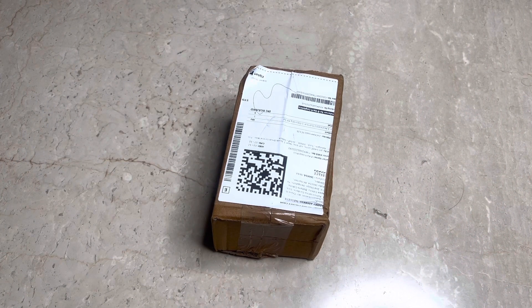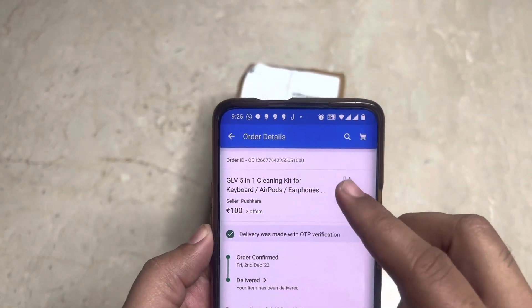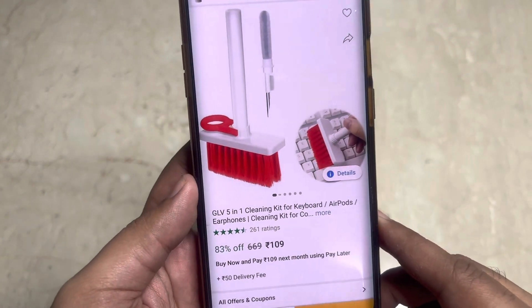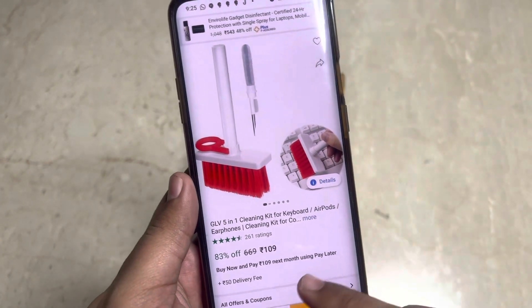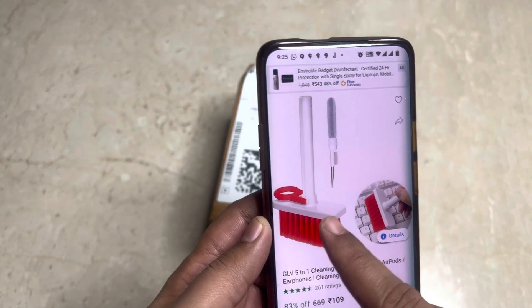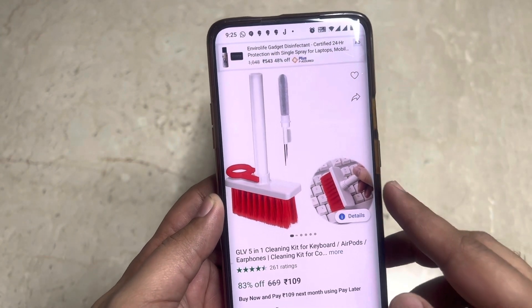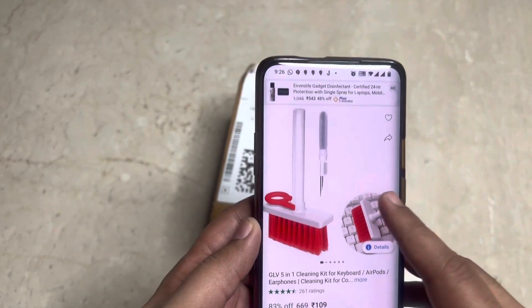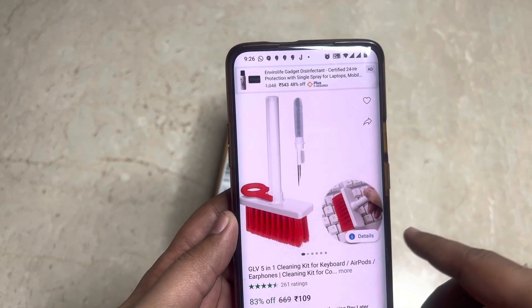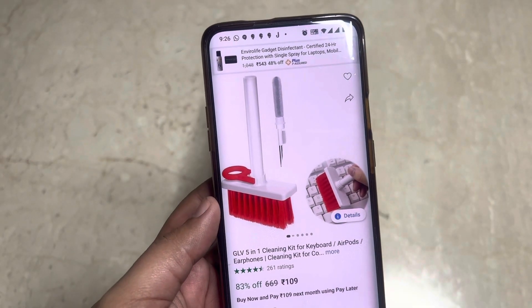This is how the box arrived. Before unboxing, let's check the price — I paid around 100 rupees. It was the cheapest I could find on Flipkart; it currently shows as 109. It has a plucker, there should be a brush, and some tools for cleaning other things like AirPods and earphones. But I think the brush and plucker should be sufficient. Let's unbox this first.